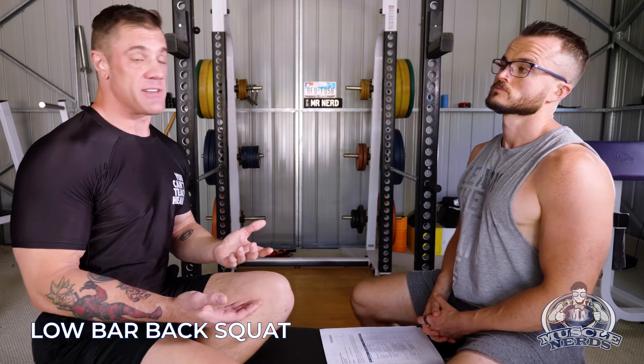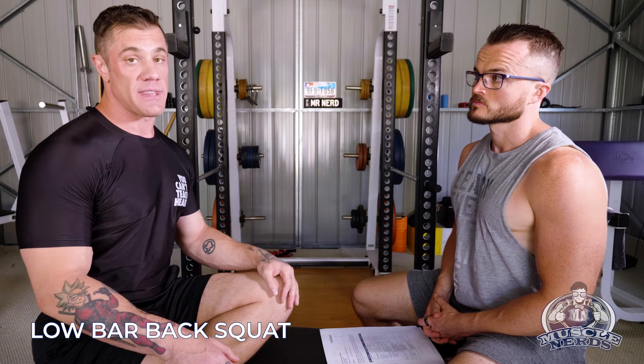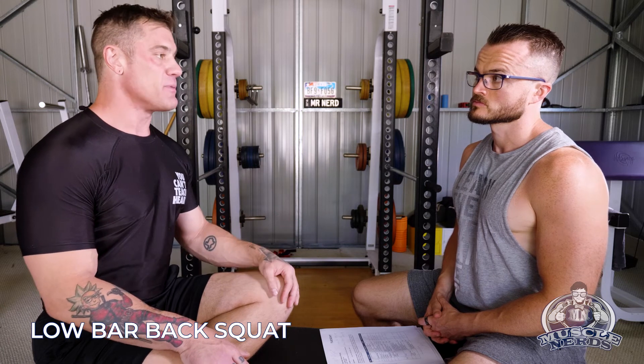If you don't have a lot of posterior delt size or a very meaty mid back, it's probably not going to be an exercise for you right now — until you build up the hypertrophy through the upper back to hold the bar in that position. It's probably a very specialized lift, mainly for things like powerlifting and if you want to do a hip-dominated squat.